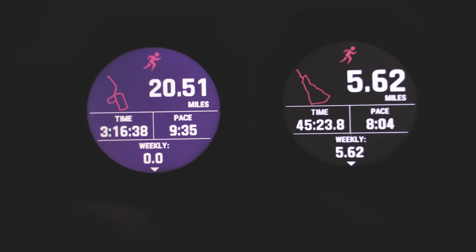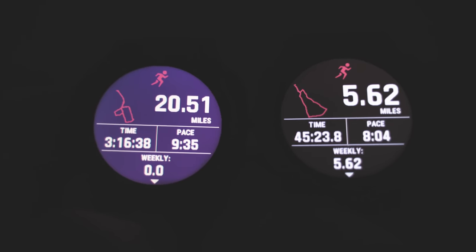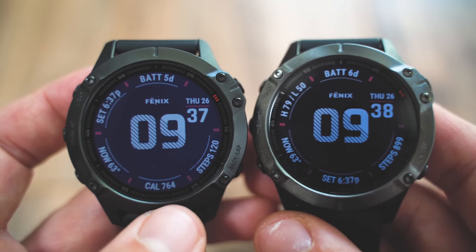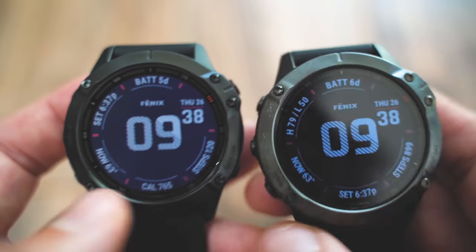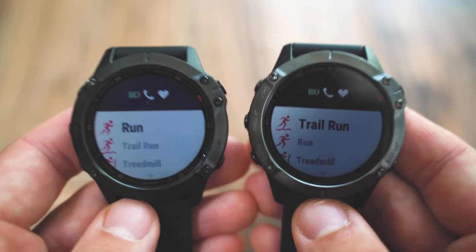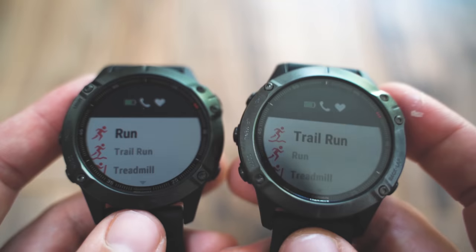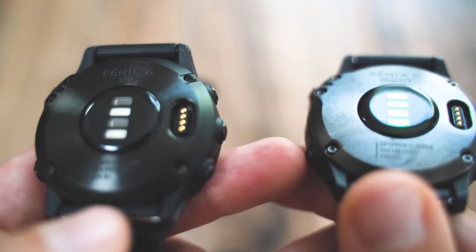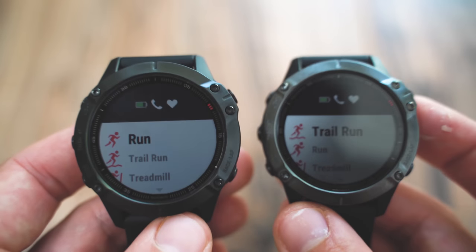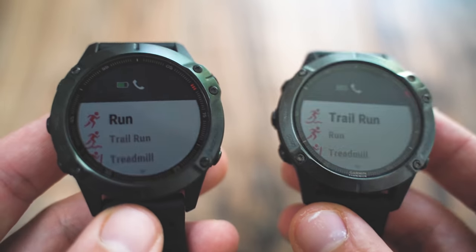Opening up a run widget here, you can see again the Fenix 6 Sapphire has much deeper blacks and the whites pop out more, while the Fenix 6 Pro has that bluish hue which makes visibility a little weird. It's totally functional — it doesn't affect how the device works at all — but I prefer the deeper blacks. The guts of the Fenix 6 Pro and the Fenix 6 Sapphire are identical. Whatever you can do with one you can do with the other, and they both feature a stainless steel bezel and back along with a heart rate sensor with pulse ox blood oxygen saturation.